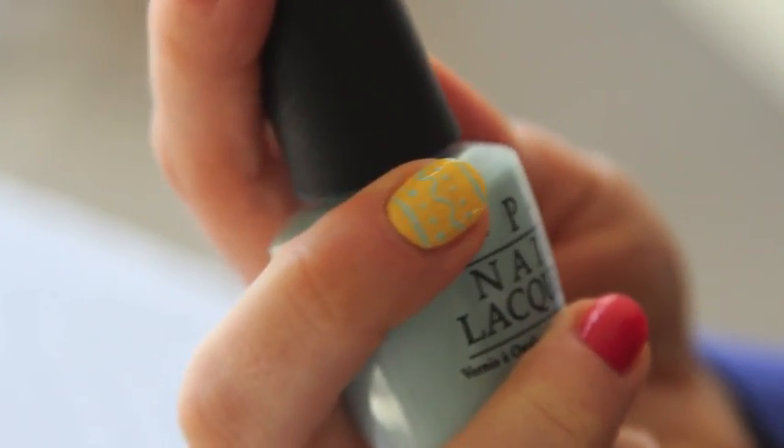And there you have just a basic Easter egg nail art design. Thanks for watching!